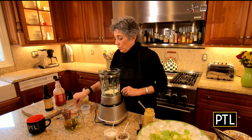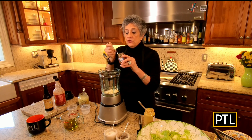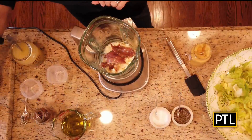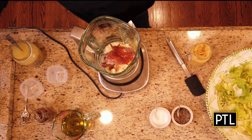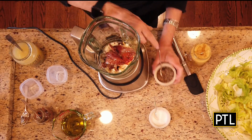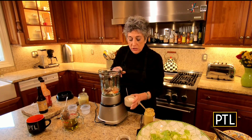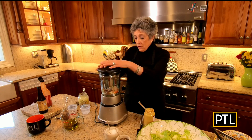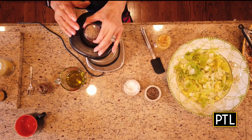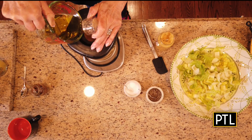You absolutely have to use anchovies. I always buy a better quality anchovy — these are in the jar, not the tin — and you want about four to six anchovies. I like to add some hot sauce and some Worcestershire sauce. Not a whole lot of pepper since we did the hot sauce, and just a smidge of salt since we already have the anchovies and the cheese. Put the lid on and process it.